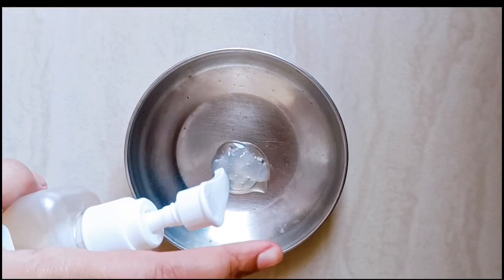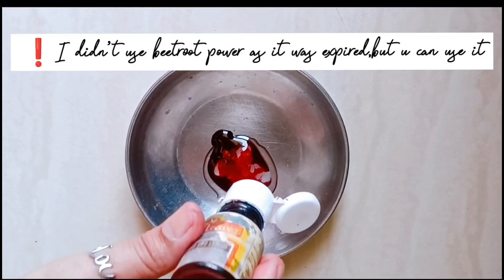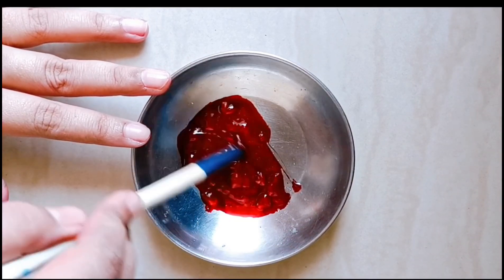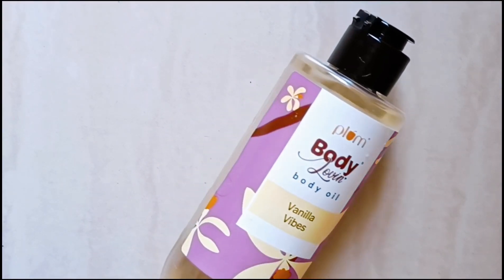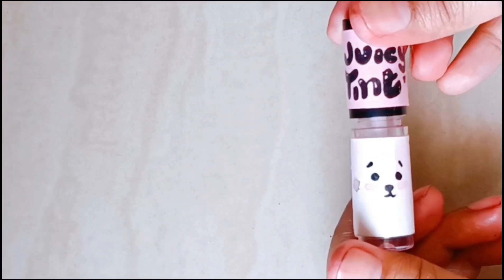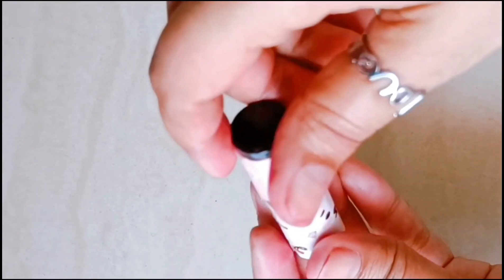I have not used the powder directly on your skin because it expired, but you can use food color the same way. I have used red food color here — it is just liquid. In this liquid, I have added rose water for hydration and freshness. After that, I have used Vanilla Wipes Plumka Body Loving Oil, which has good moisturization and a good fragrance.